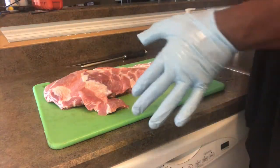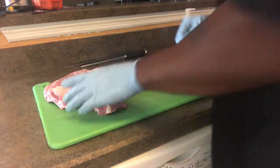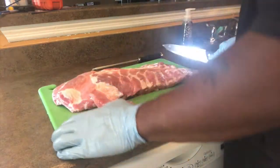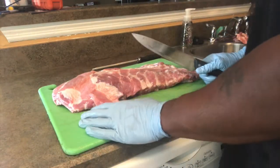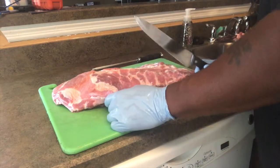What's up YouTube? This is your boy Mr. B. Putting these gloves on. About to show y'all how to take a spare rib and make it into a St. Louis style. Perfectly, like when you're trying to impress people or whatnot.